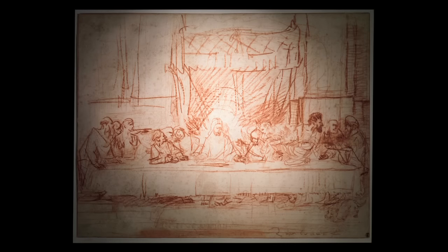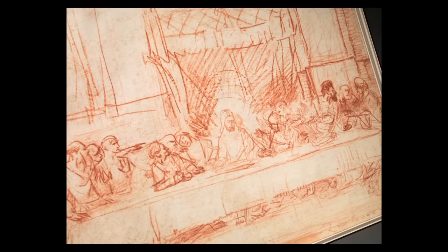While this drawing is based on Leonardo's fresco, his Last Supper in Milan, it is considered one of Rembrandt's finest sheets, certainly one of his finest examples of work in red chalk.